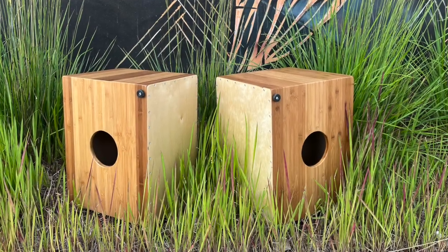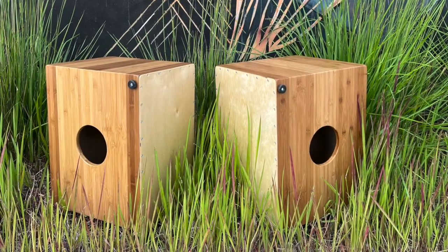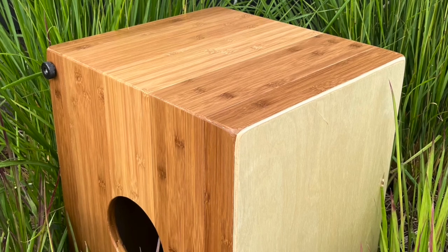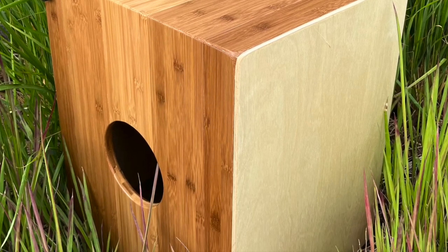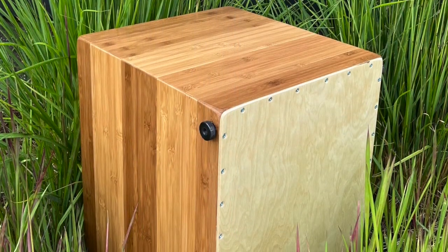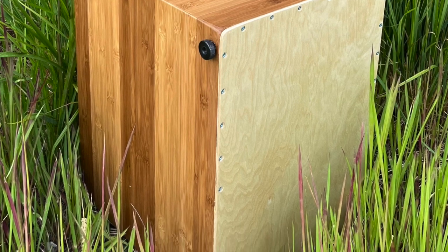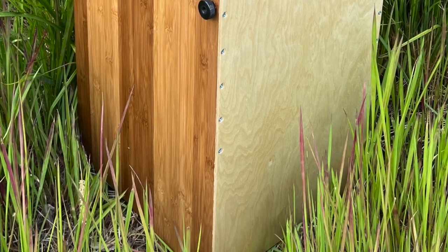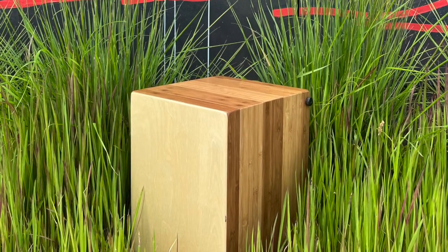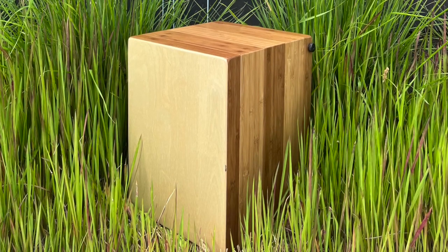The flagship cajon refers to a particular design that I used to use when I was just Nautilus Cajons. Really what it is is a set of dimensions and a particular snare arrangement. I made it out of many different kinds of wood before, but now I'm making cajons exclusively out of bamboo. The dimensions of this drum are 19 inches tall by 14 inches across the head, and a little more than 15 inches between the two heads.